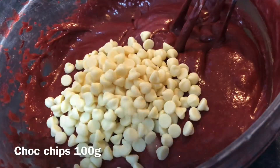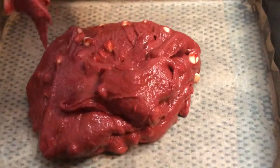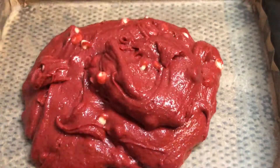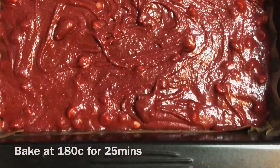Add in some chocolate chips and give it a final mix. Then pour your batter into a tray, spread it out nicely, and chuck it in the oven for 25 minutes at 180 degrees.